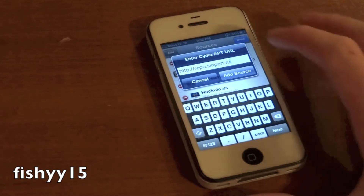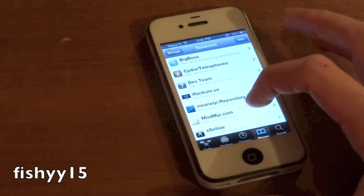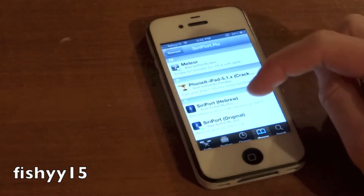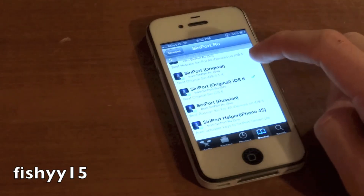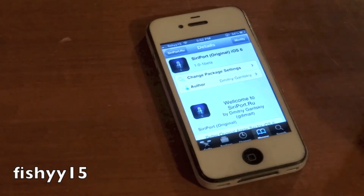After you've added this repo, go ahead and hit add source. I've already added it so I'm going to hit cancel. Then scroll down to the bottom where you'll see the new repo — it's siriport.ru. Tap on that. You'll get a bunch of new things here and the one you guys are going to need to download is siriport original iOS 6. Go ahead and hit original iOS 6, then hit install right up there.